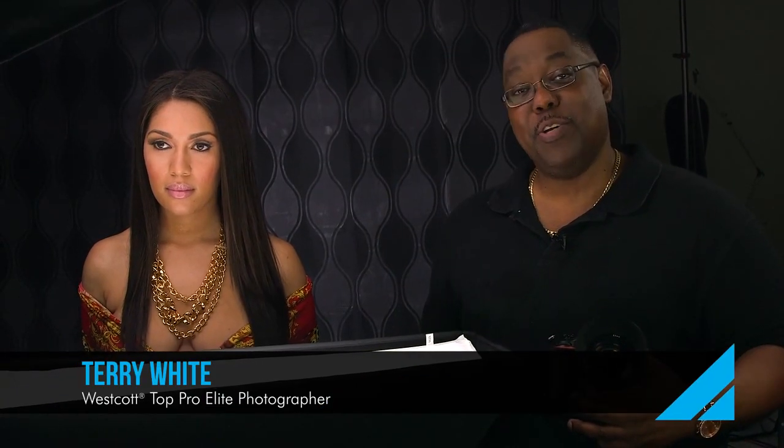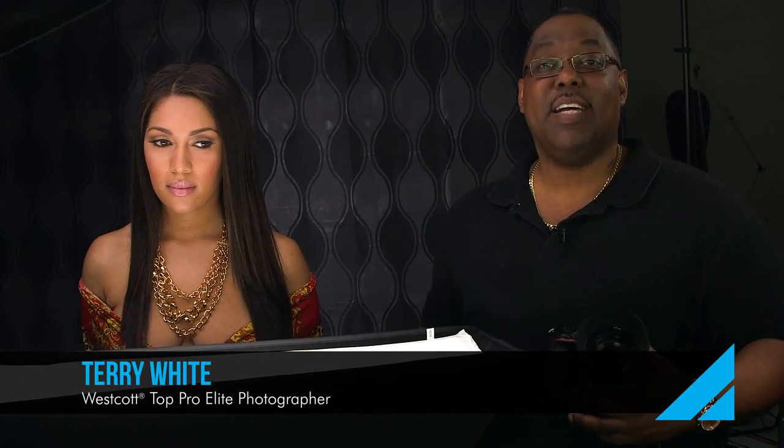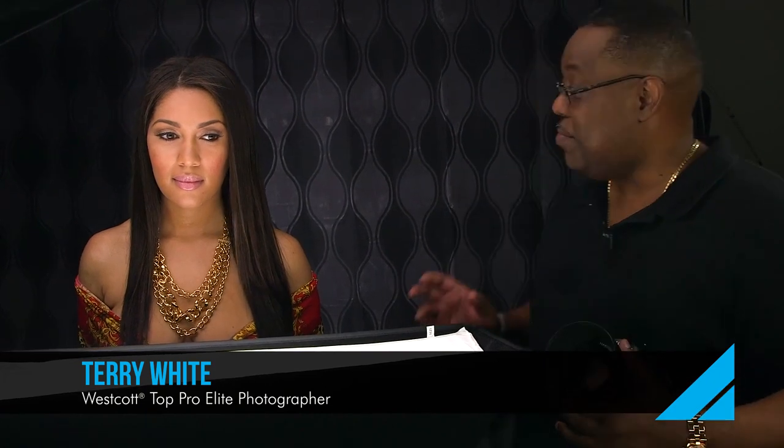Hi, I'm Terry White and I'm here with the new Westcott Skylux LED Continuous Lighting and, more importantly for this quick tip, the new modern vintage backdrops.